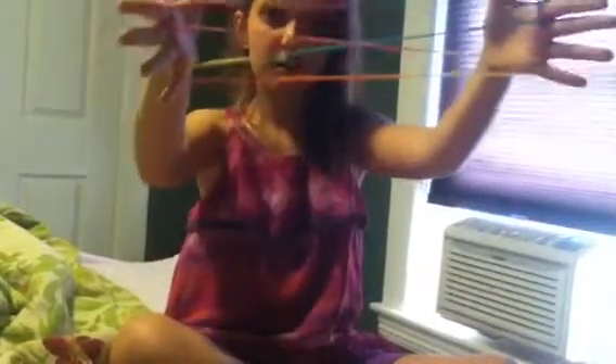Then you take your pointer finger and you do this. Then you do that with the other hand, but you put it right there and you pull. You drop the thumb strings like this.